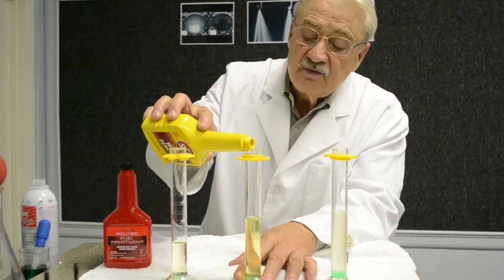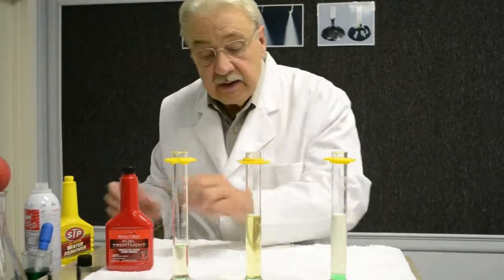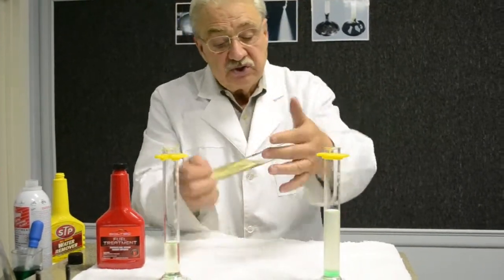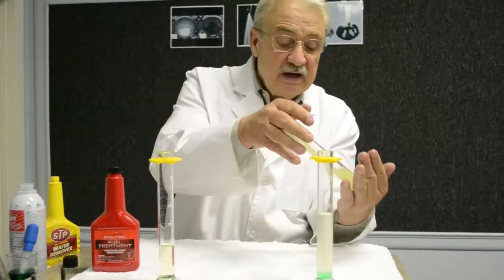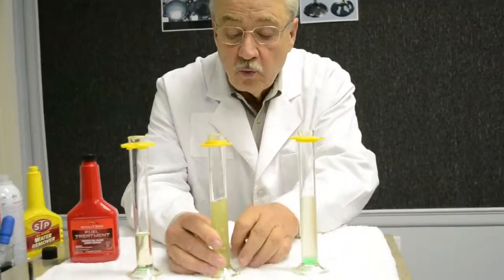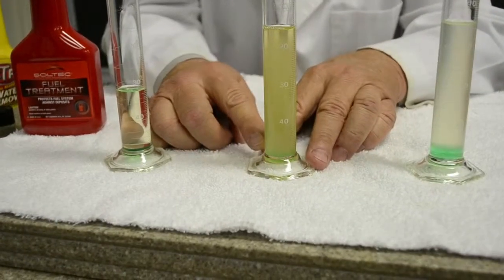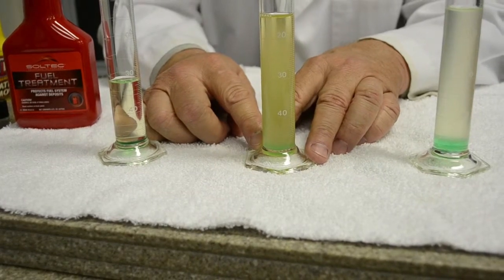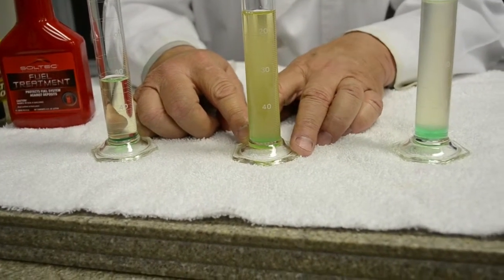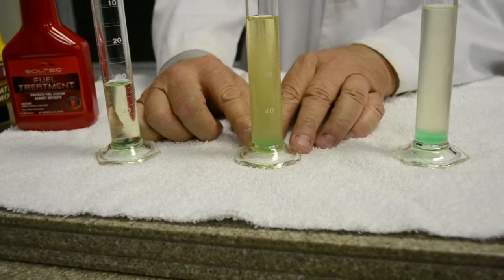We put 20 milliliters of the Walmart product in and shake the simulated gas tank again. You'll notice immediately the water begins to fall out and falls completely out — so it does not scavenge or remove water as it claims on the label.